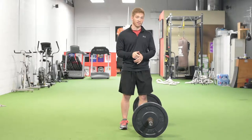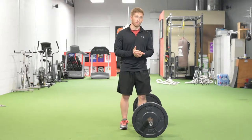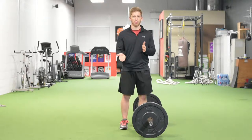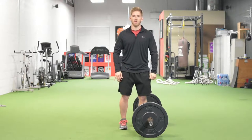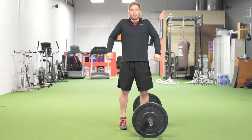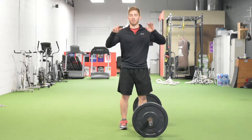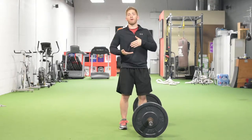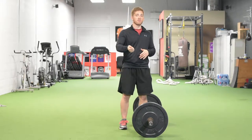What I like about the Jump Shrug is that an athlete doesn't need to be really proficient in all the Olympic lifts to do it. All they need to do is put the bar here and then jump up and shrug. You don't need to learn how to catch, how to pull from the floor, or how to put all that together. You don't even need to use that much weight.